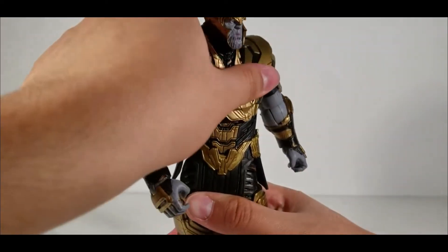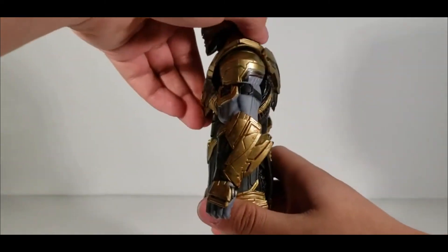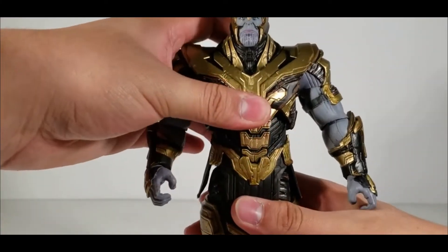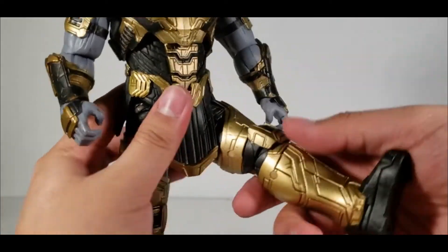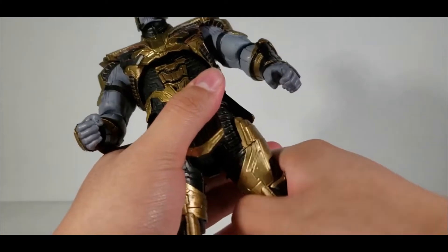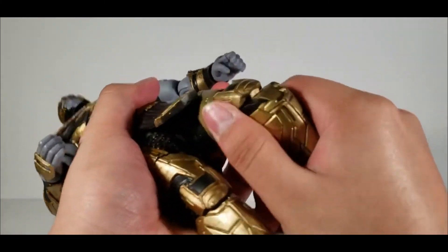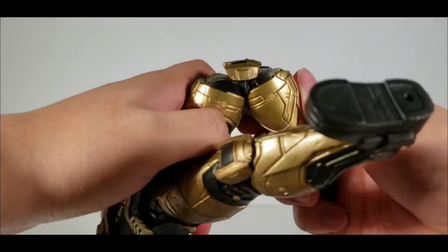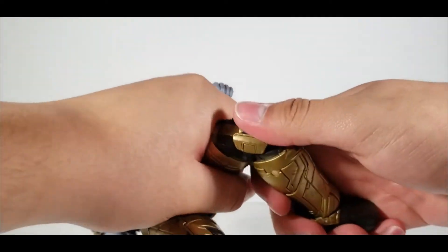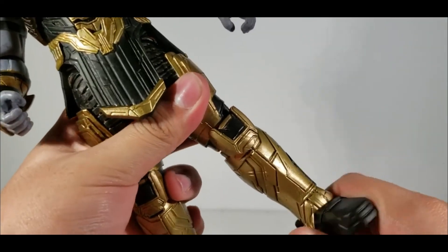Thanos has a diaphragm joint so he can turn side to side with some tilt, crunch forward a bit, and arc back slightly — though no waist swivel. He can kick out and spread well, has a thigh cut, and double-jointed knees that are really stiff. His ankles can move up and down on a pivot, but there's no ankle swivel.